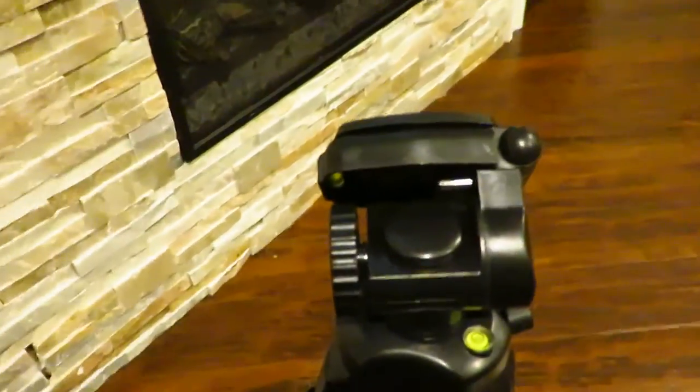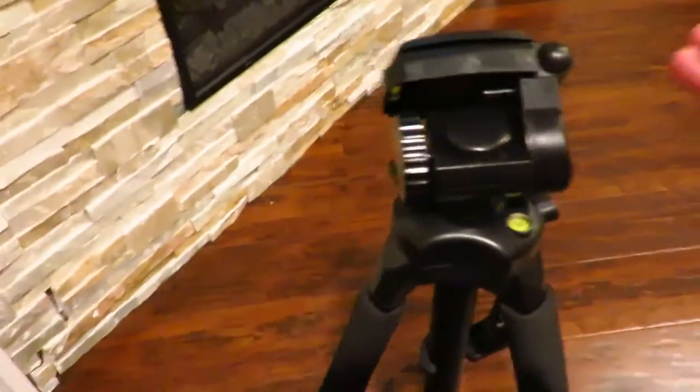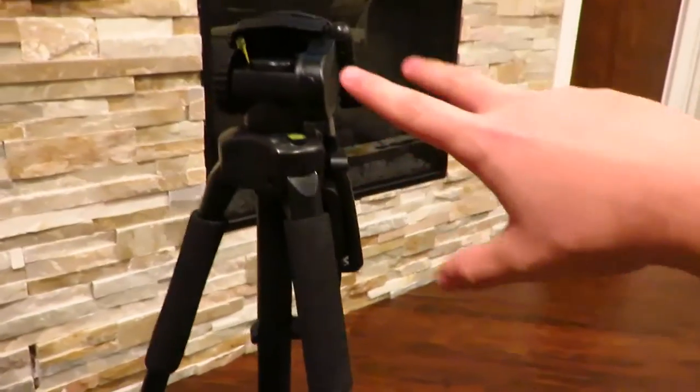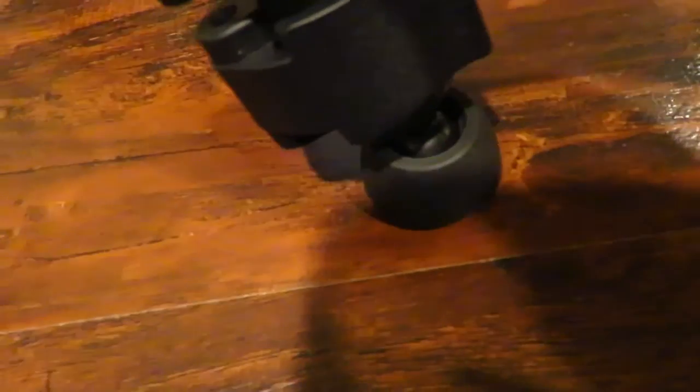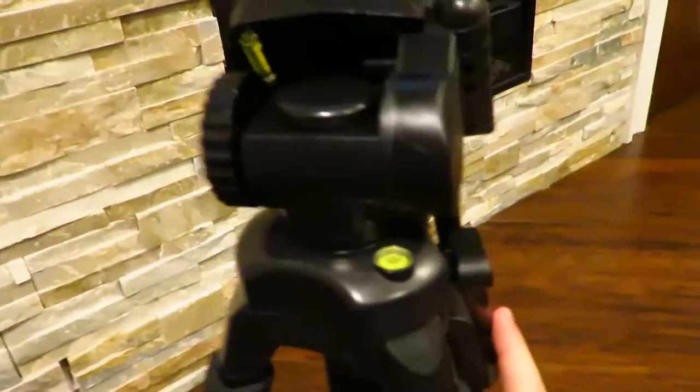Then again, it is like a $20 tripod, so depending on where you get it, that's going to be the price. It does have these little plastic legs on the bottom that help keep it from sliding, and they also move and adjust with the stand. There are also soft grips — useful if you're carrying it.